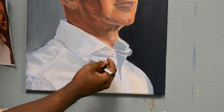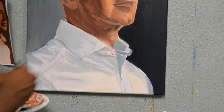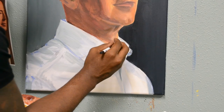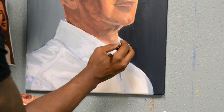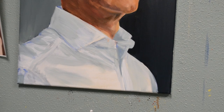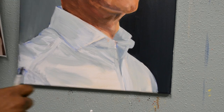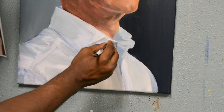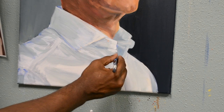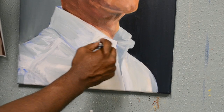Now I have two more examples to show you. Here I want to take the same paint with a little bit of titanium white and go really thick. So now I'm not using water — I'm using thick paint and I'm going to blend it into the wet paint.